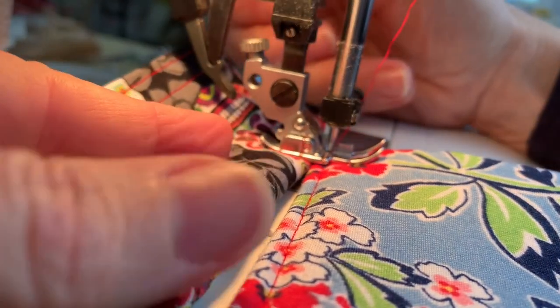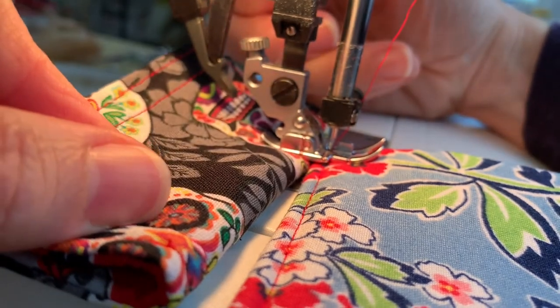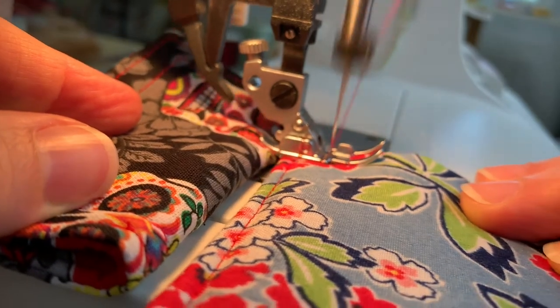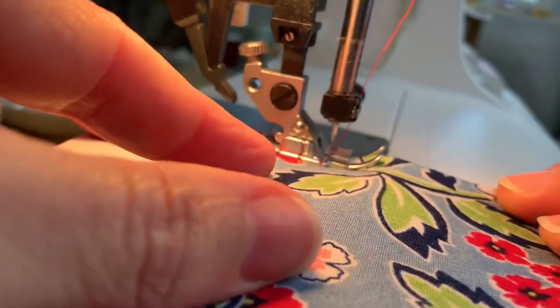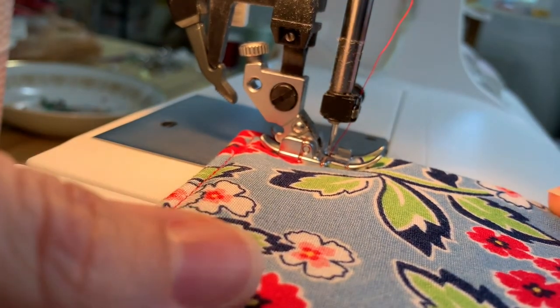When you lower the presser foot onto it, the presser foot is level. You just need it level, then you start sewing — it kind of falls off the back — and now your presser foot will do the rest of the work when you get to those corners.